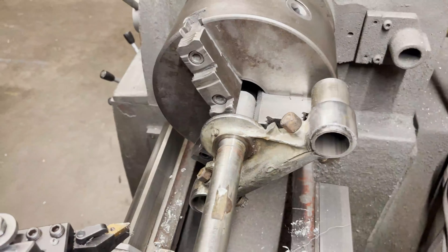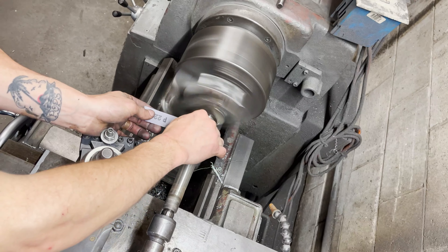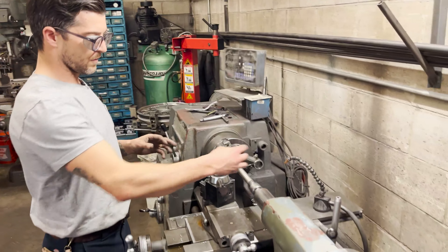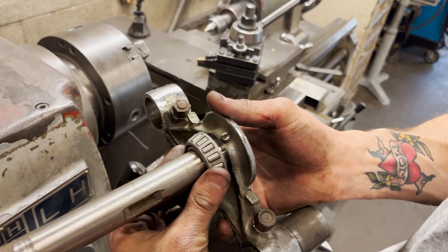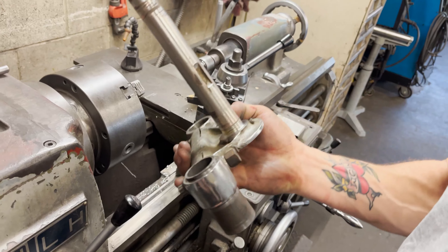There are a couple of burrs on this — I just want to brush over the whole stem. I've got it chucked up. Now the hope is this bearing will slip all the way down. Yeah, it's a little tight but it'll slip — I can tell. I don't want to press it on yet, but that's all good. That's the first thing done.